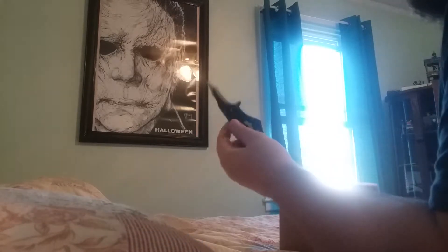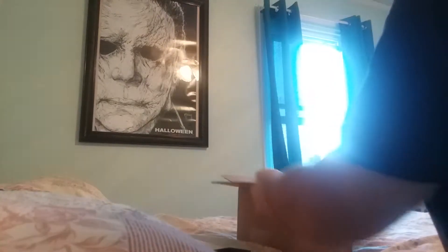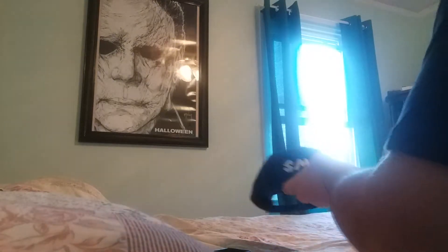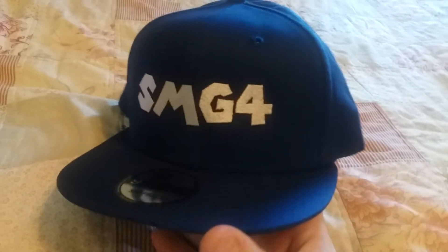My trusty, rusty bat knife. It is the SMG4 hat. Oh my god, holy crap. Look at this, you guys. Look at that. This is the SMG4 signature snapback hat. Oh my god, you guys, look at that.